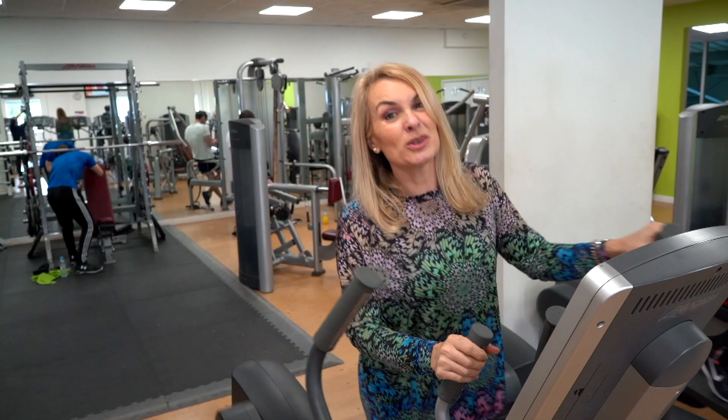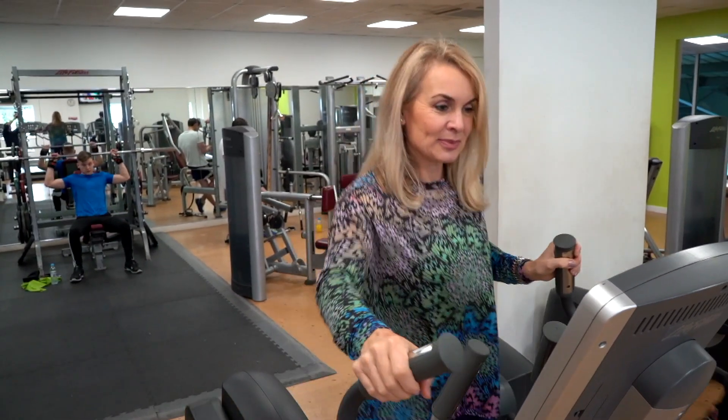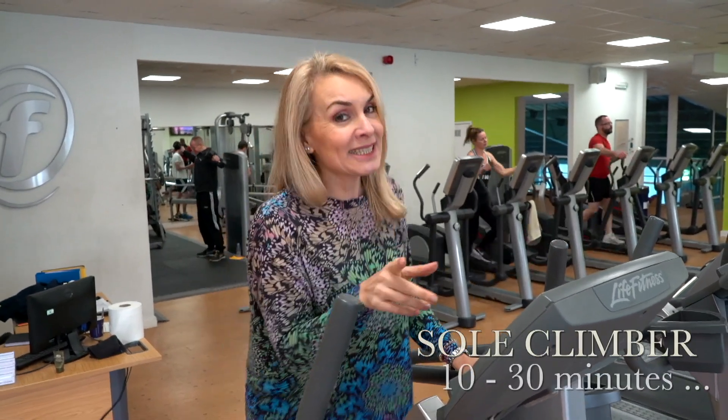I always put my weight in because that helps with the old calories. I always start with a quick start, put my weight in which helps to give you the exact calories, and I'm going to do at least 10 minutes — sometimes I do 30 if I'm really, really brave that day. And this is really good for your heart rate and your bum.